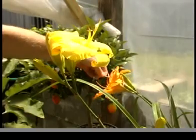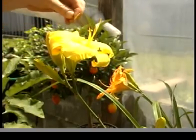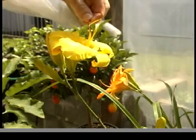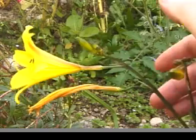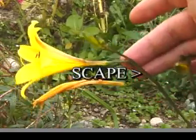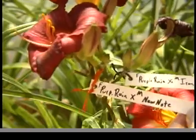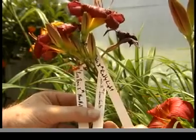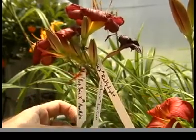Only one unique pollen donor should be selected for each individual flower. The daylily flower stalk, called a scape, will hold many flowers blooming in sequence. We could even have multiple crosses on a single scape, so each flower on the scape could have a different pollen donor, which makes labeling even more important.